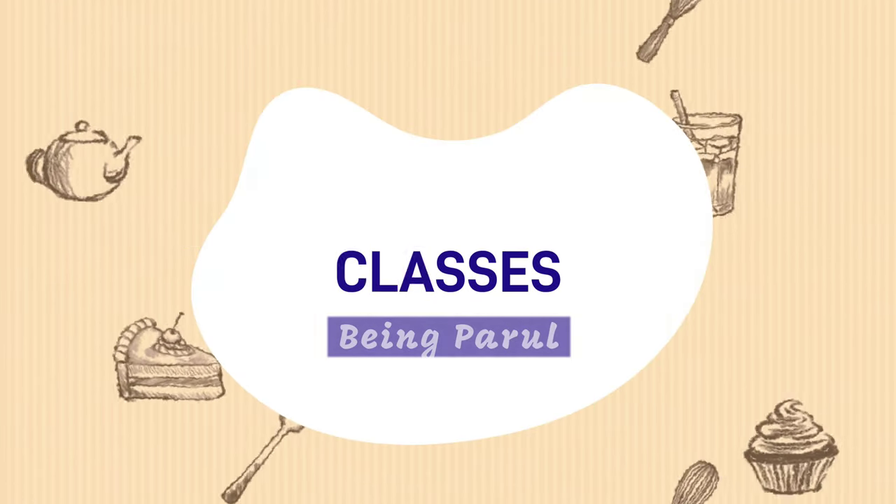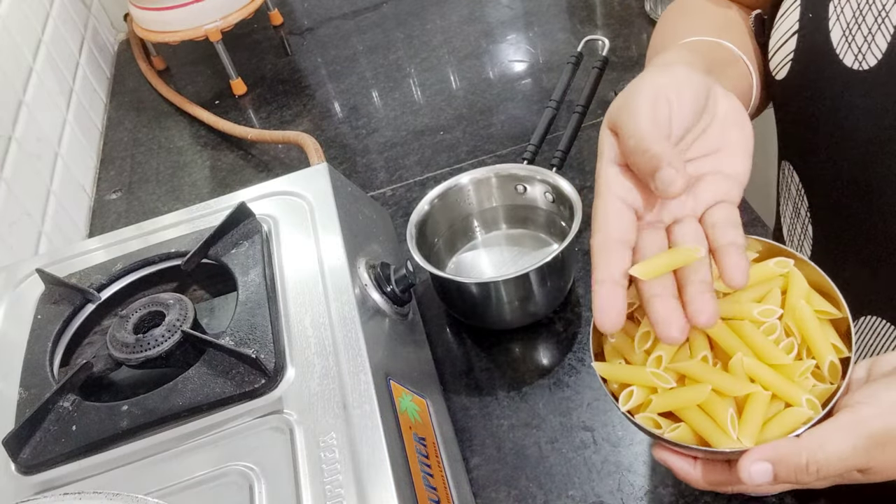Hello everyone, welcome to my channel Bean Parool. How are you all today? I have an Indy Pasta recipe for you. You can see there is a bowl of pasta in my hand.